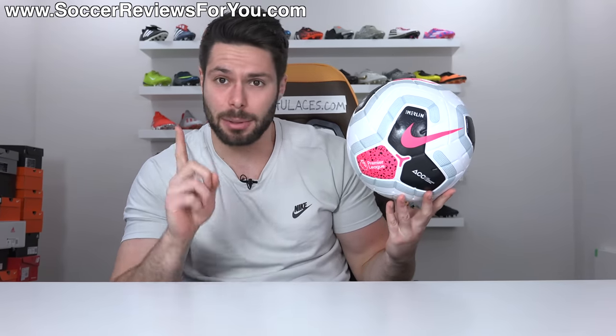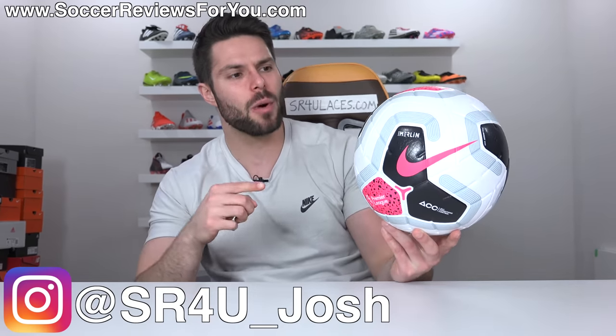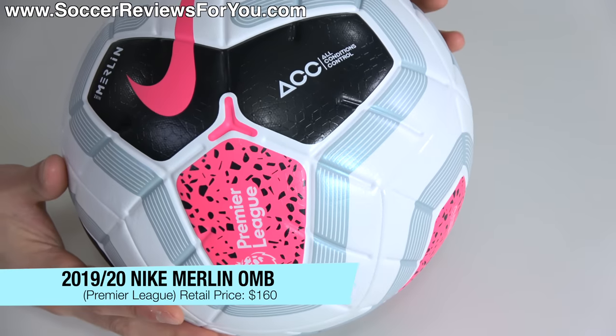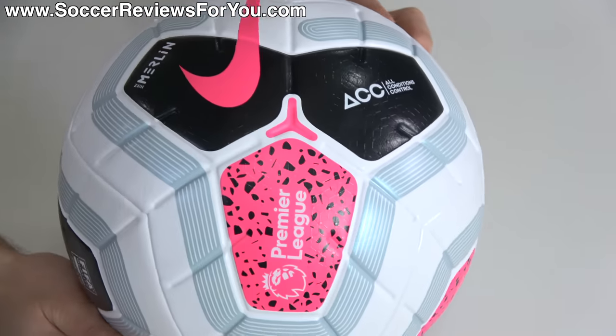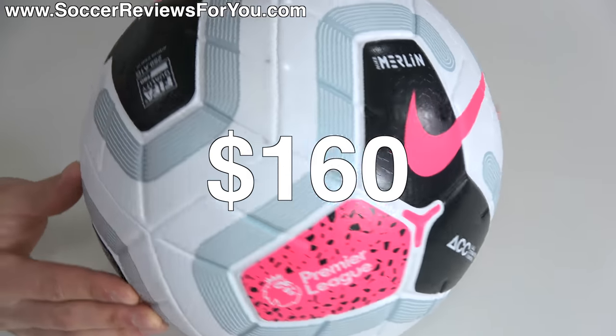New season, new ball — but not really a new ball because it's kind of the same ball as last year. But don't worry, it still has ACC. What's going on guys, Josh from SoccerReviews4U.com bringing you my review of the brand new Premier League — or as I would say it because I'm not British — Premier League match ball, the Nike Merlin for the 2019-2020 season, which has an all new look. Kind of a strange looking match ball, but also cool at the same time. Some minor differences in comparison to last year's ball, but still maintaining the $160 retail price.